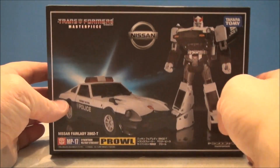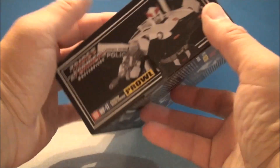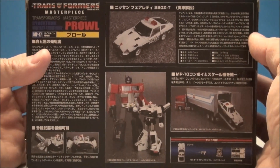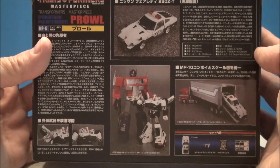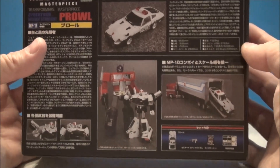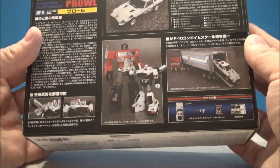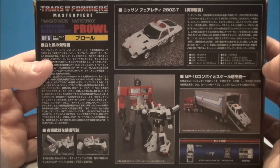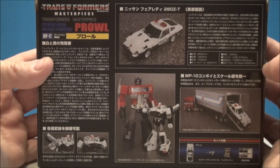This is how it comes packaged in one of the smaller little black Masterpiece boxes — I love these things, I can't get enough of them. It shows that he can interact with your Optimus Prime; he even fits in his trailer. I don't have it handy so I can't show that off, but the box proves it works.